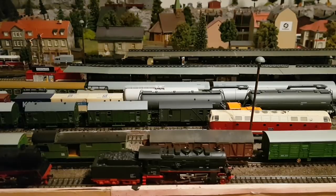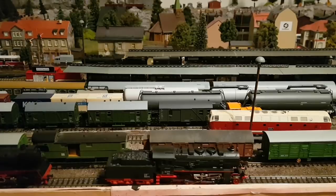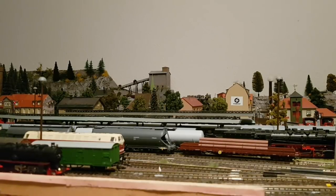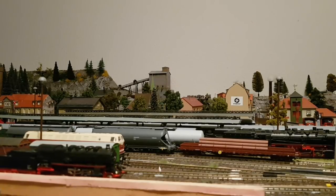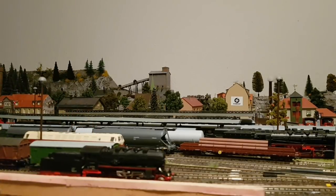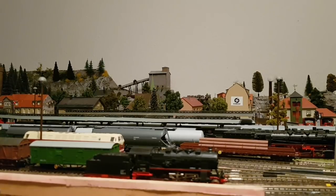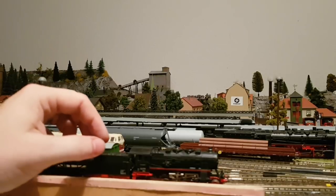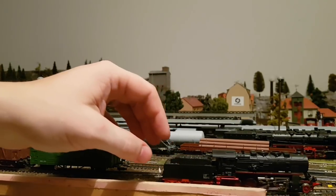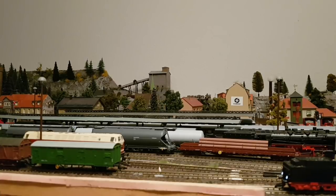Dann nehmen wir hier die Multimaus. Und das ist jetzt so ziemlich das Langsamste, was geht - also Schritttempo. Ein bisschen nachschubsen muss man ab und zu mal, die Gleise sind wohl noch ein wenig verschmutzt. Das ist jetzt der Vorführeffekt, Leute. Ich weiß, ihr seid andere Qualitäten aus meinen Videos gewohnt. Jetzt seht ihr das mal live und fast ungeschnitten.